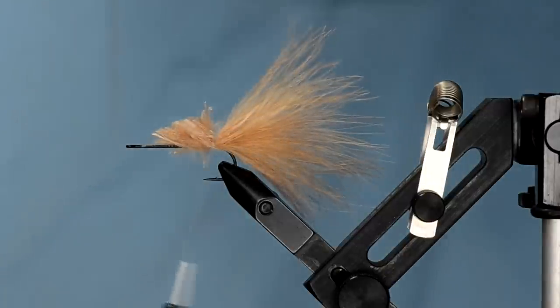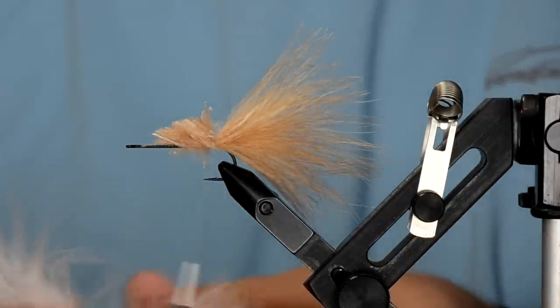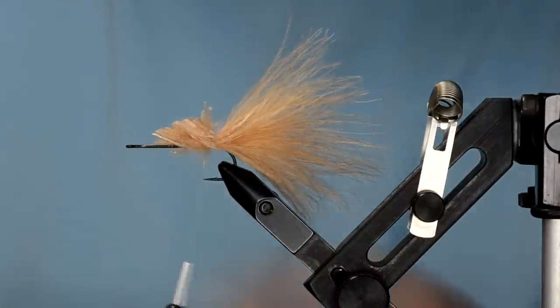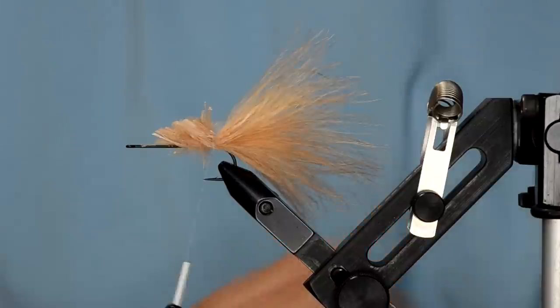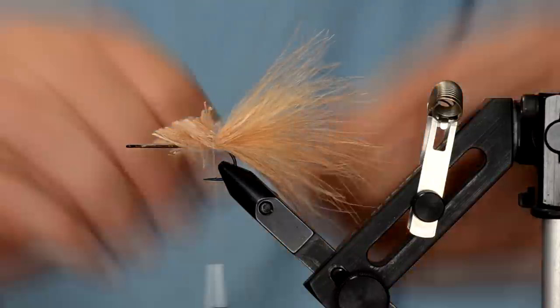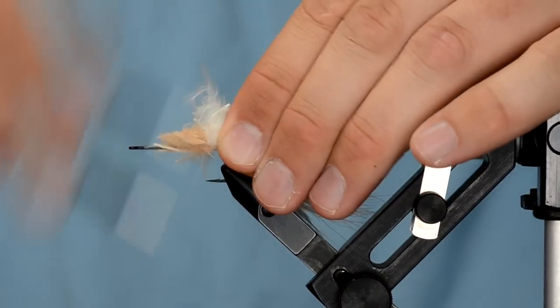The bottom of the fly is going to be white, so I'm going to take some white marabou and tie that in on the bottom — which is really the top right now.